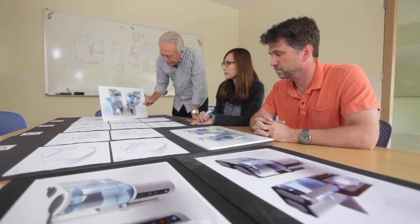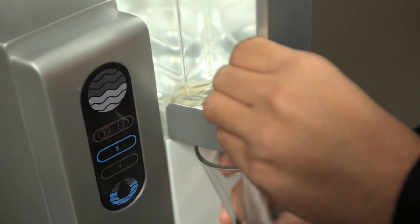After five years of research and development and a year working with an industrial design firm, we're finally ready to launch AquaTrue.